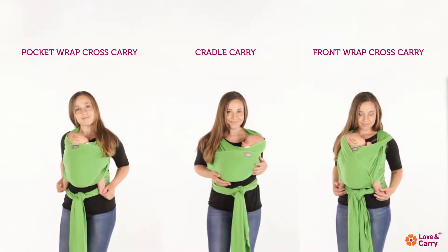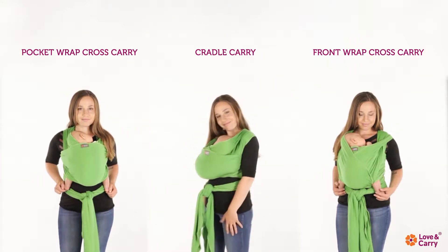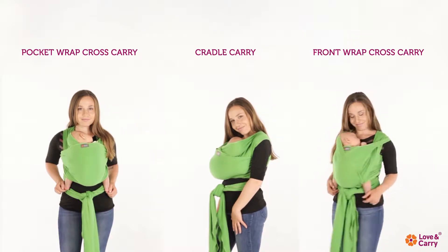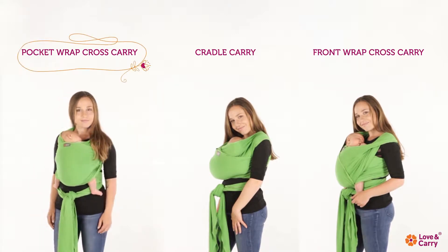Carry positions: Pocket Wrap Cross Carry, Cradle Carry, Front Wrap Cross Carry. In this video, you'll learn how to do the Pocket Wrap Cross Carry.